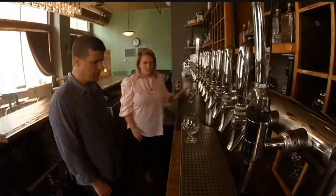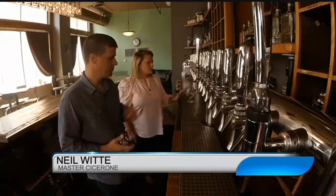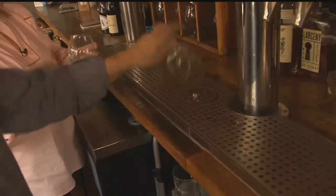Where do you start? How do you pour beer? The way that we would start on this system, we are outfitted with glass rinsers. So we would take our glass and invert it on there and give it a quick spritz.